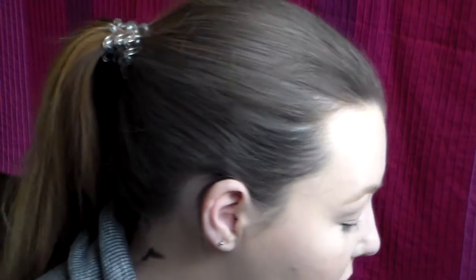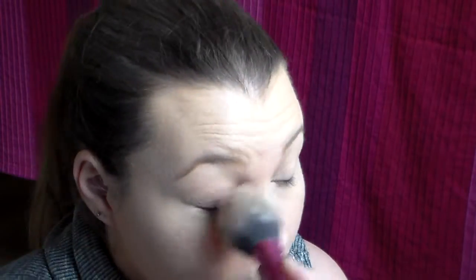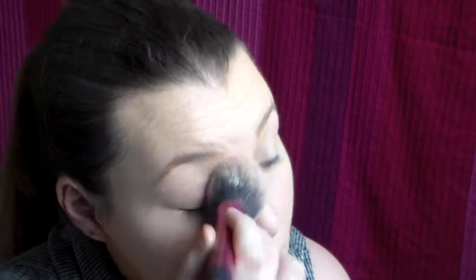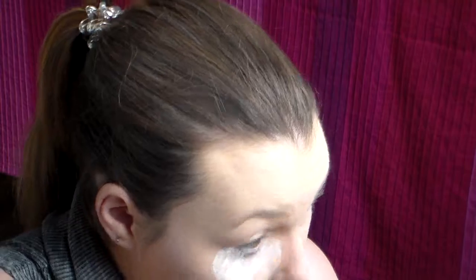And then I'm going to go in with my powder and I'm going to use the Essence Stay All Day powder. And then I'm going to take that same white powder and just bake the under-eye area.